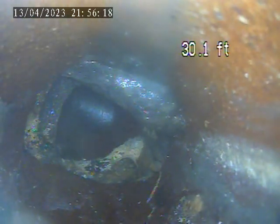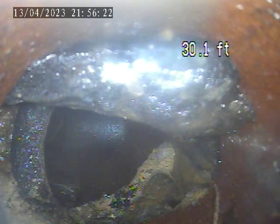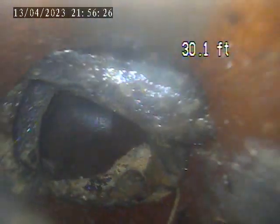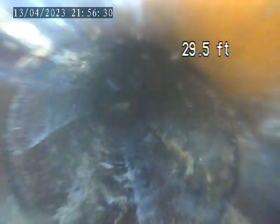We can see this is terracotta piping. This is broken in this section. Can't get the camera beyond this point. You can actually see the ground through the piping here. We're going to pull back to the clean-out stack now, and we'll see another broken section as well.